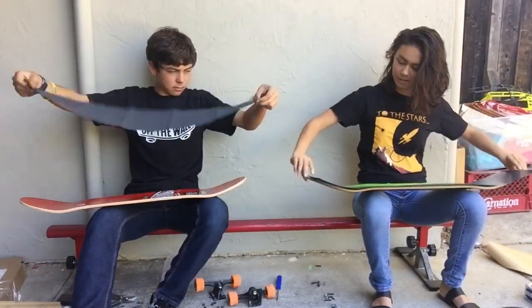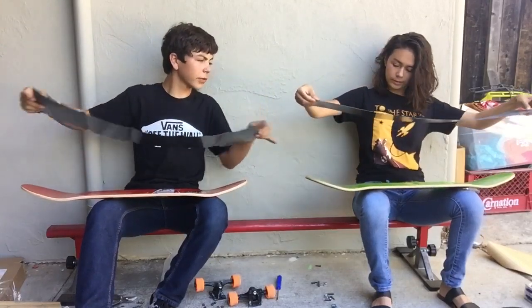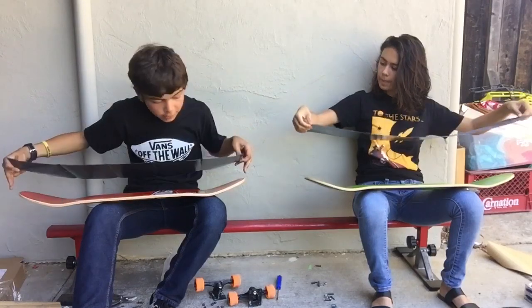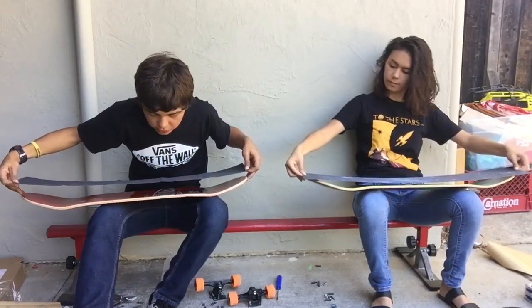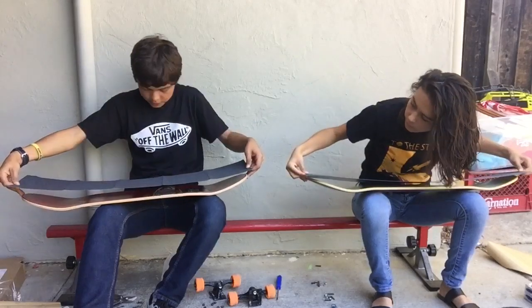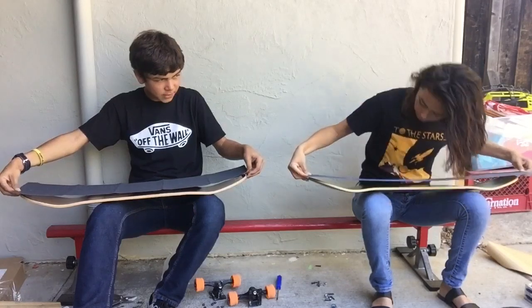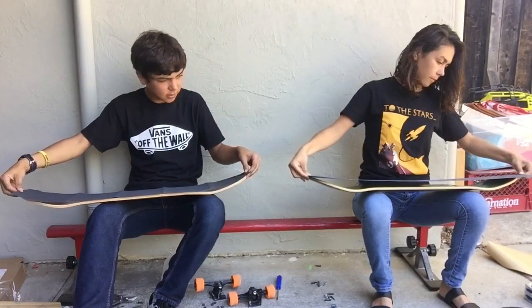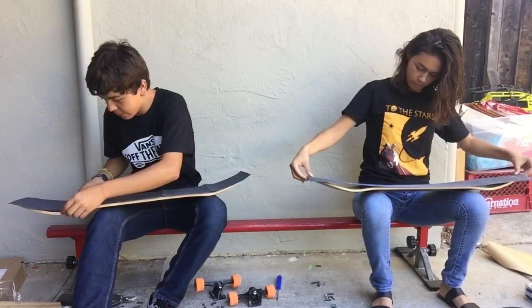So you hold it like this — make sure you're cool with that as a front and that as a back graphic. Hold it so your fingers are touching the top and you look to make sure the Mob goes just a little over and is not overlapping. Slowly lower it to make sure the corners are gonna get it — slow it down, feel it, make sure you got it, then push it down.